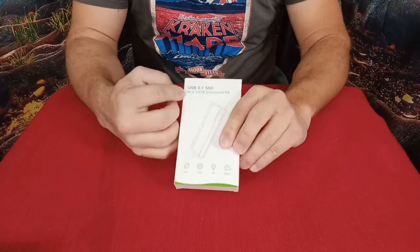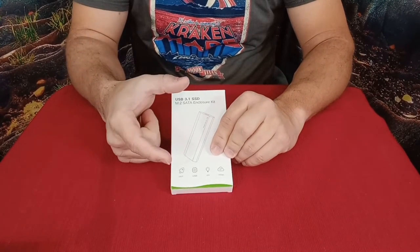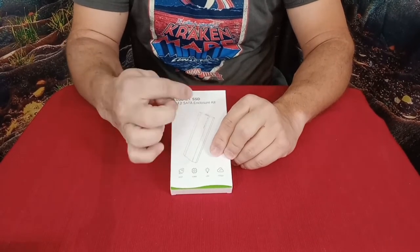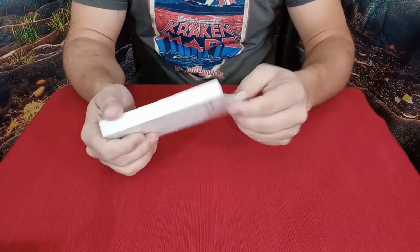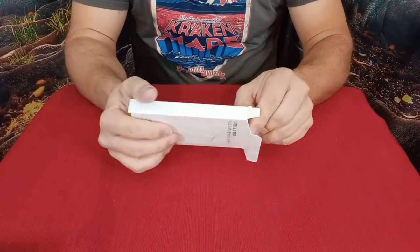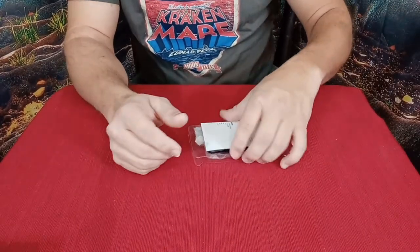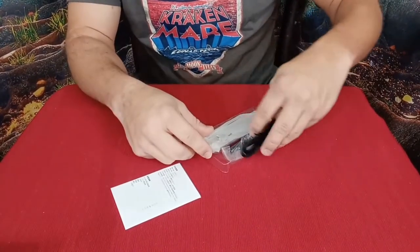This is for the M.2 style — those new stick-style drives that look kind of like a piece of RAM, only the little fingers are on the end instead of on the side. I've got a handful of those drives that I've collected and want to utilize. I can't put them all in my computer, so having something like this is going to make it nice. I can use them as external storage as well as for various other things.